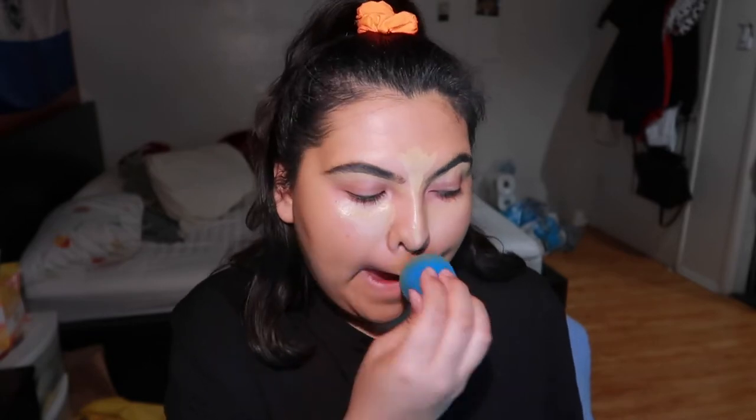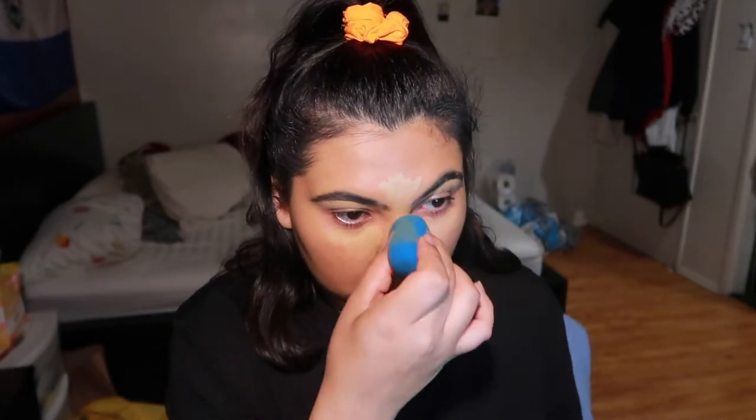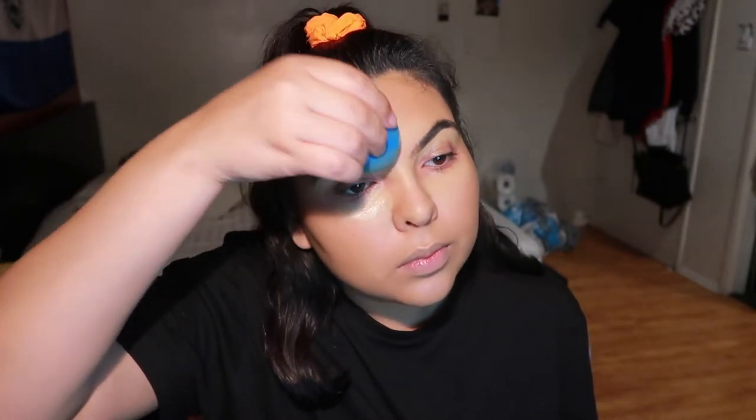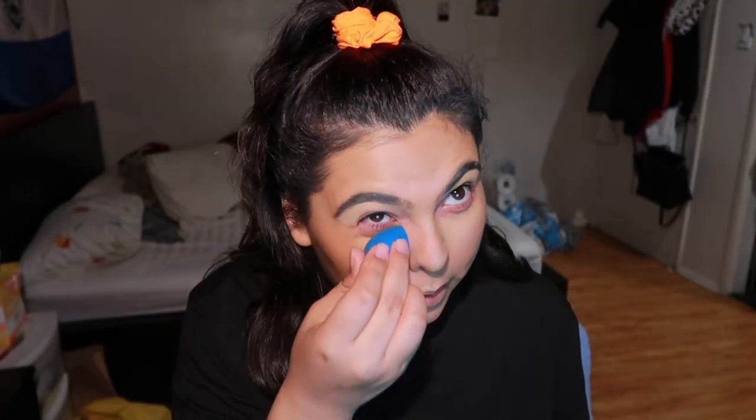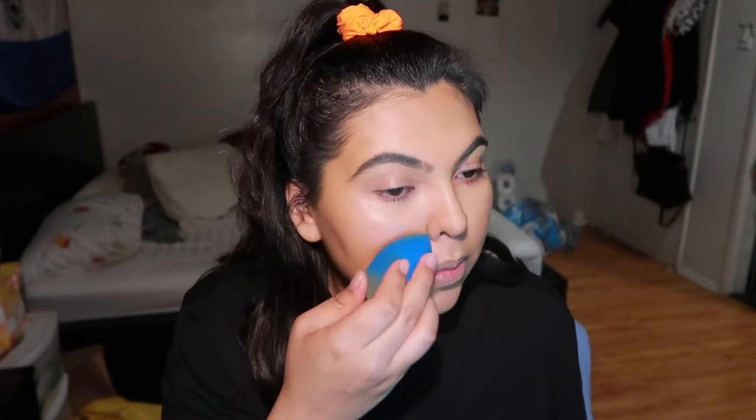I'm taking the product lightly just with what I have left over and using my finger because it gives more coverage than a Beauty Blender — the Beauty Blender will sheer it out a bit more. I lay it down then blend out with my Beauty Blender, using the bottom part first for all over the face, then the pointy coney side under my eye since it hasn't been touched and will give way more pigment — it'll be only the concealer shade.